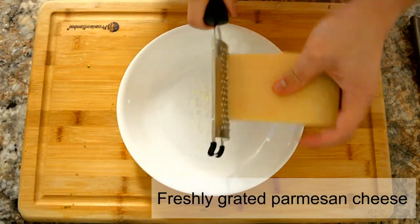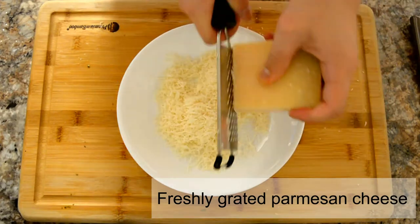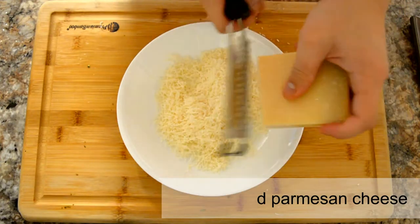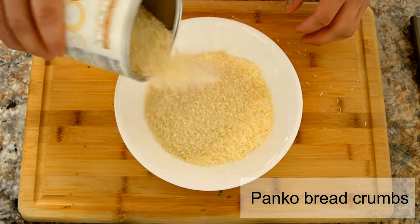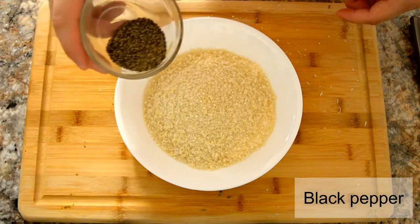Now we're going to grate about one cup of parmesan cheese into another plate, and add in one cup of panko breadcrumbs and a couple of teaspoons of black pepper. Mix it all together and then set it aside.